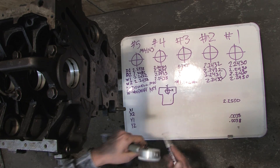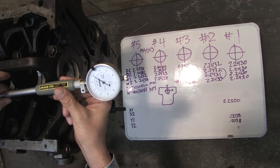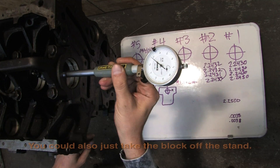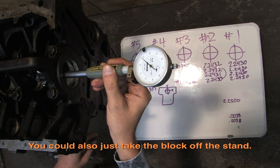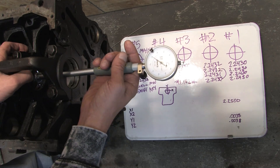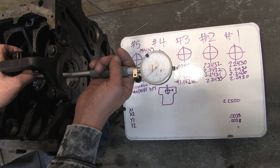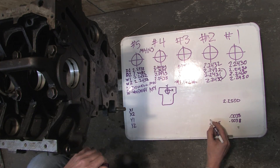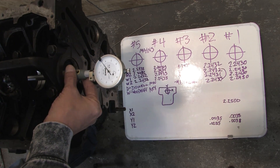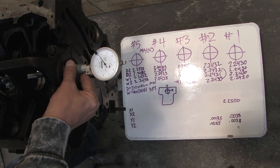The tool presents a difficulty in that it only reaches so far into the block before I can't take measurements any longer, so I have to fish it through the bores. I'll be disassembling the mains as I take these measurements and move forward so that I have room to operate the tool. Readings come in around .0036 on one bore, .0035 on the front and back of another, .0037 on the next, and .0038 on the final bearing.